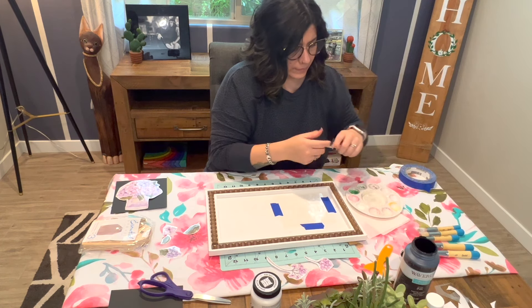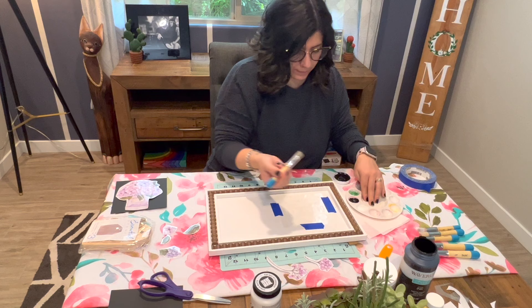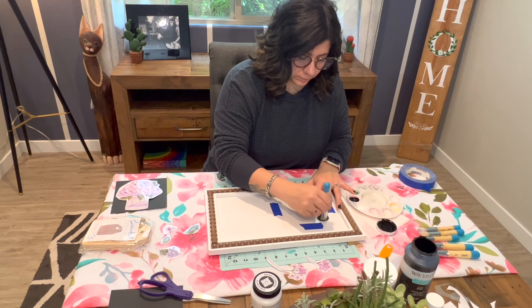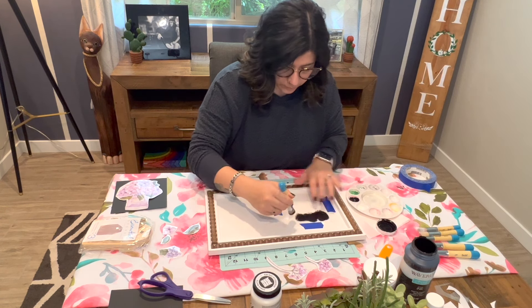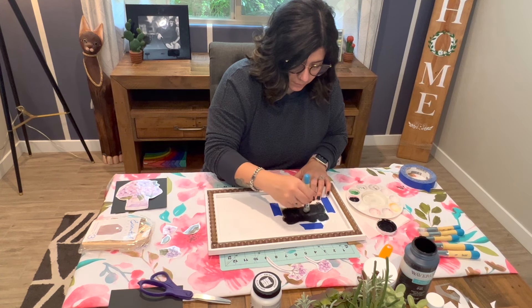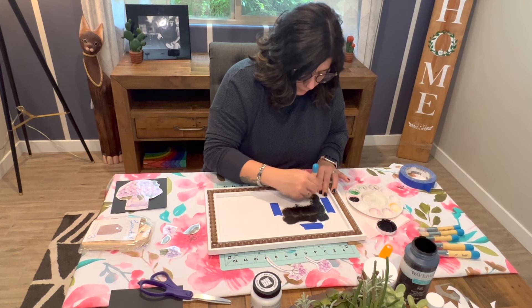You might already know, but the stenciling process is pretty simple. Make sure that you have your stencil taped down with some painter's tape — this helps make sure that the stencil stays in place as you work your brush. Once it's taped firmly to the surface, just start painting. Everyone has a different stenciling technique. I like to use a swirl motion and offload my paint on the paint tray. I typically use Waverly chalk paint for that very reason.